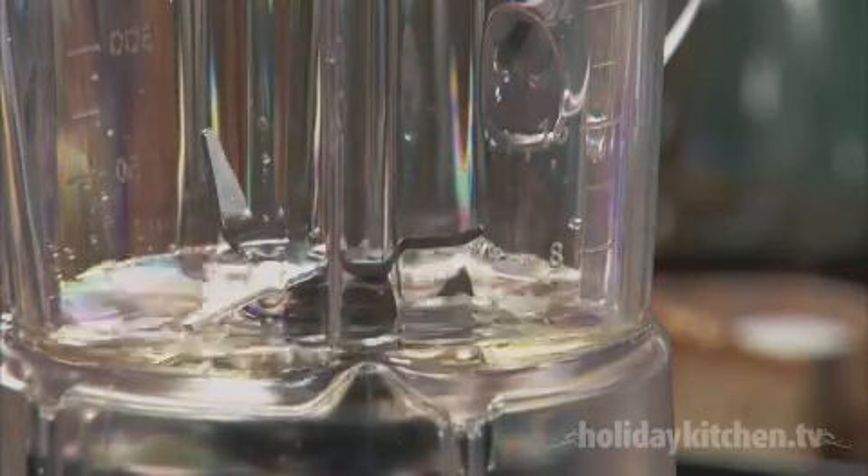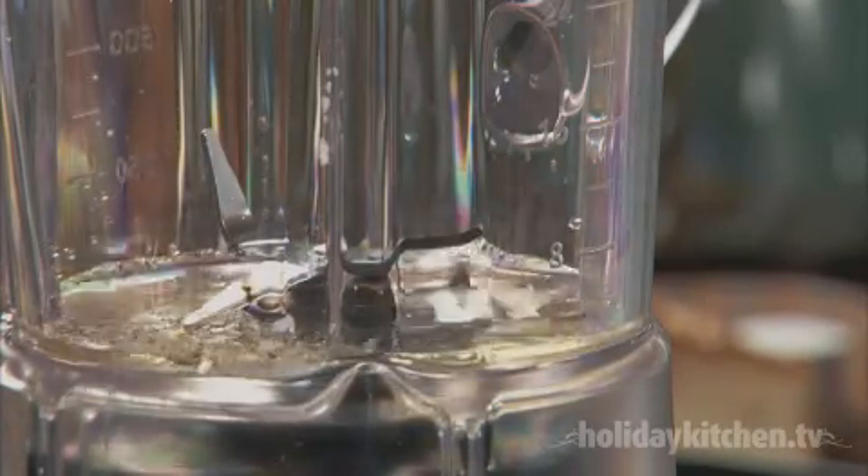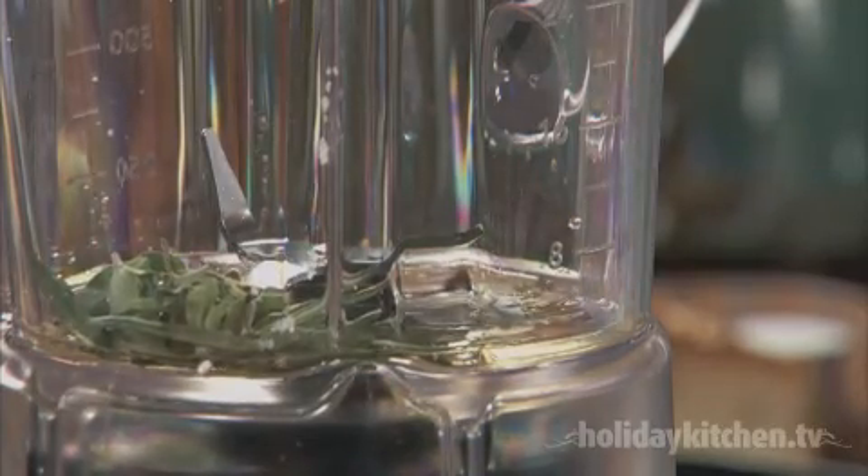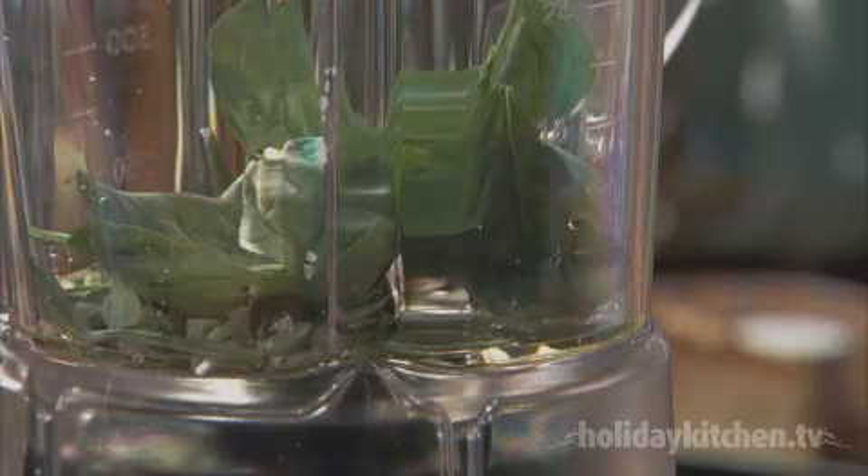In a KitchenAid blender, add half a cup of white wine vinegar, a pinch of salt and pepper, a few fresh rosemary leaves, a few fresh basil leaves, and two cloves of garlic.